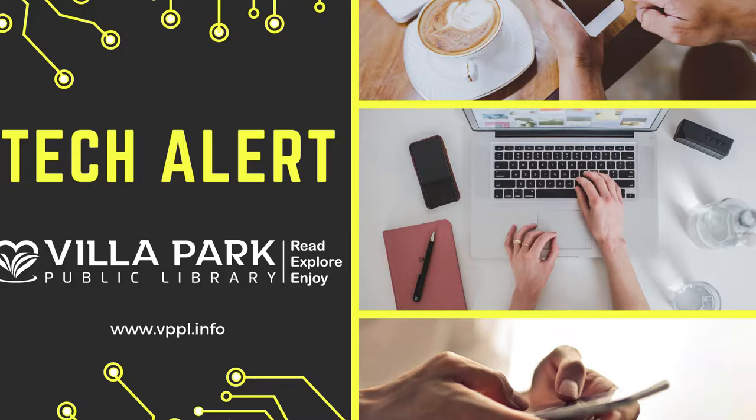Hello everybody and thank you for tuning in. Today we will be showing you how to use the self-checkout station.